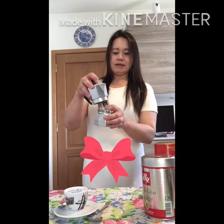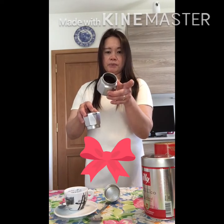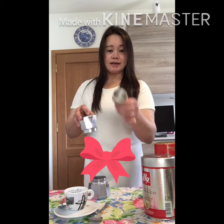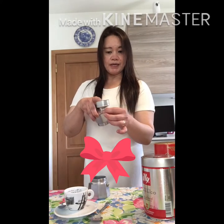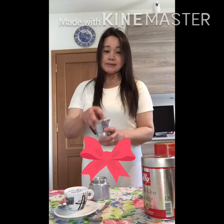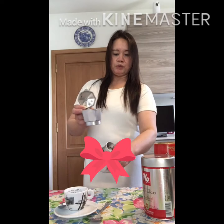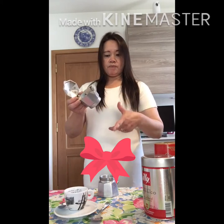I'm going to explain about the parts of the moka pot. The moka pot has three parts. The first is the bottom chamber, where you put the water inside. The next is the filter panel, where you put the ground coffee. There is a panel to put this in the lower chamber. The third is the upper chamber, where the coffee produced from the moka pot collects.